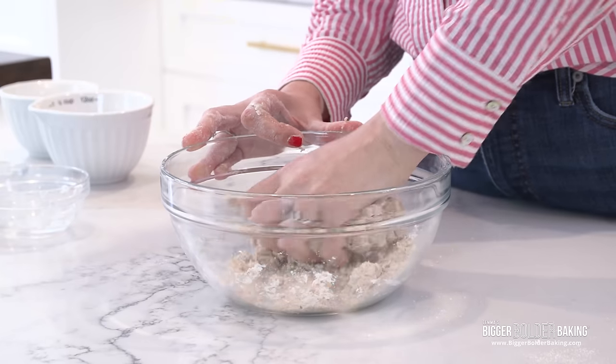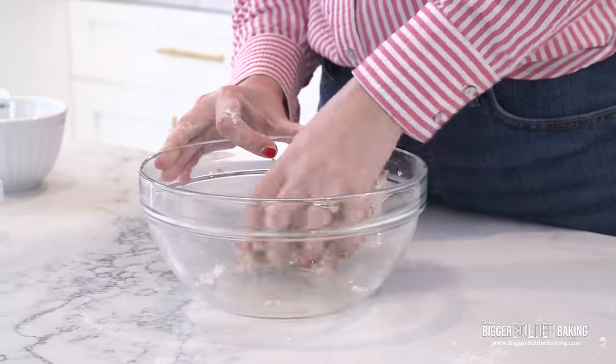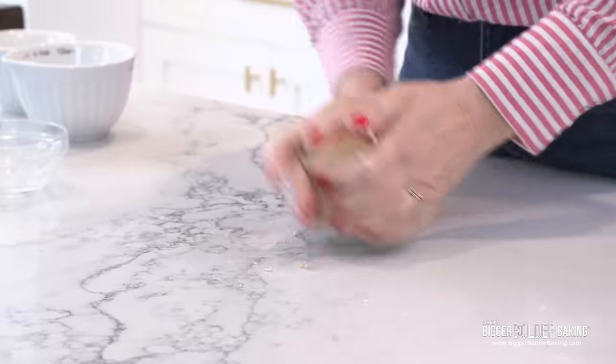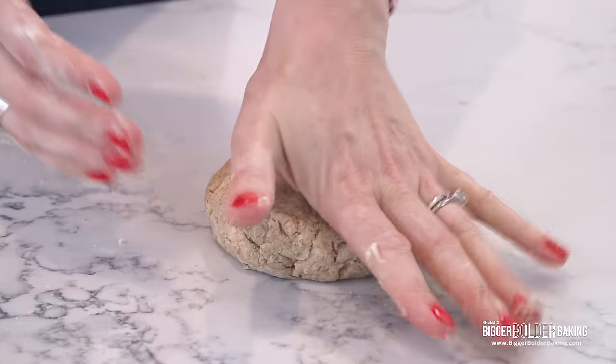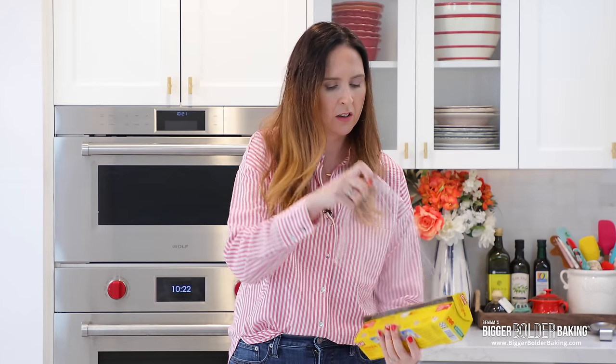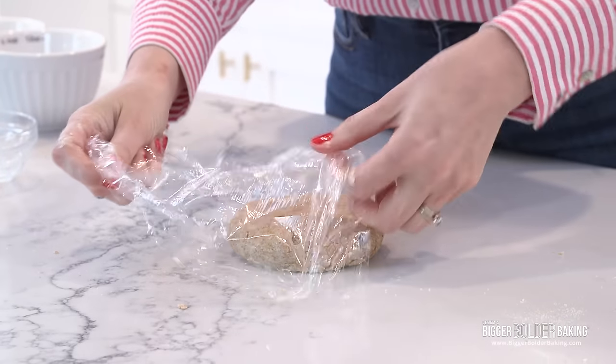This dough is a little bit on the drier side — it'll take around four to five tablespoons of water. Give it a little knead on the countertop. This dough just needs around 30 minutes in the fridge — not as much time as the others. We just want to let the gluten relax and make it easier to roll.